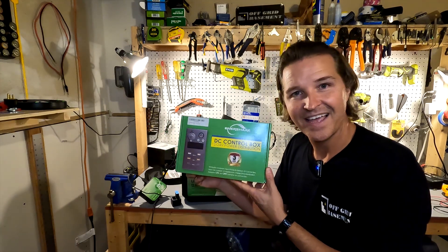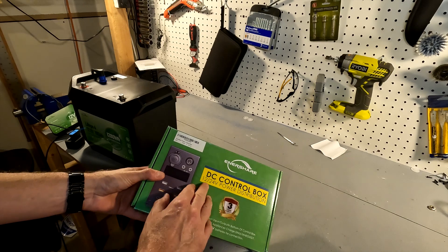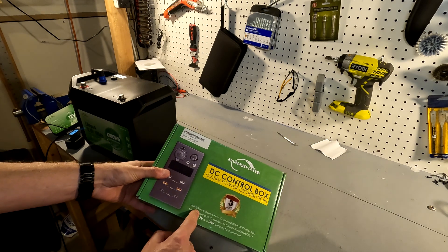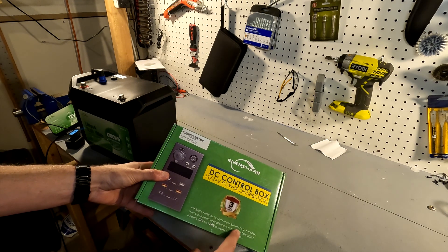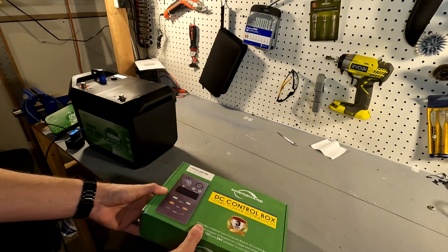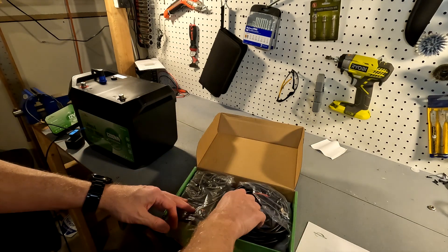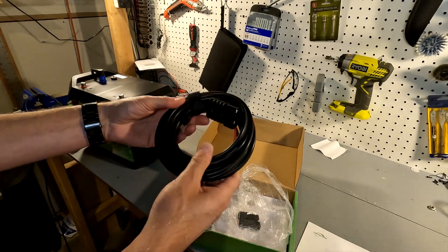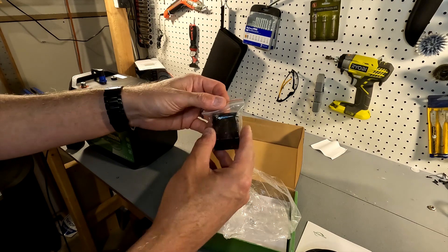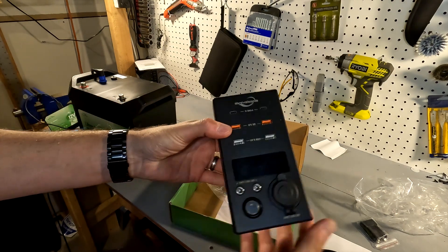Let's go ahead and open this up and check it out. Evershare has sent me another DC control box, but this one is a 12/24-volt power distribution center. It has two 50-amp Anderson input/outputs at the bottom, and it can support 10 applications charging simultaneously. When you first open it, you get a small user manual, a very good amount of wiring, an Anderson connection for wiring into other cables, and here is the control box.